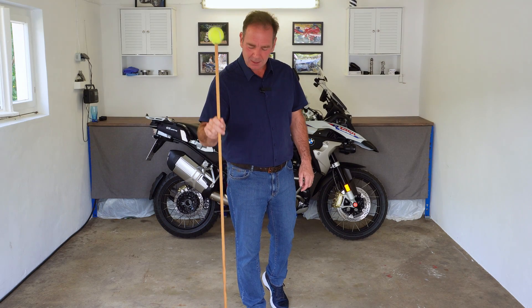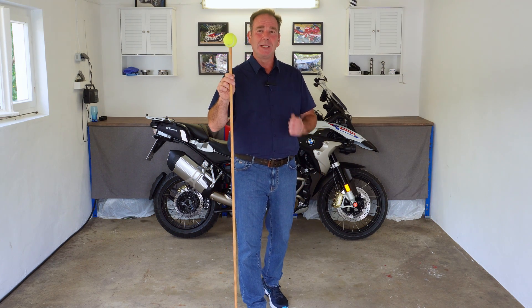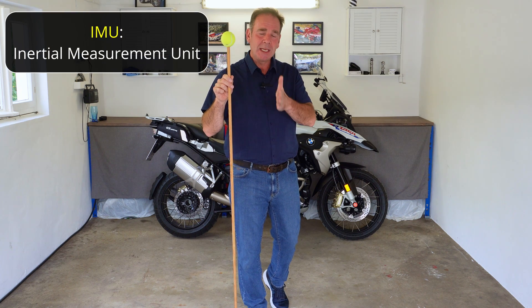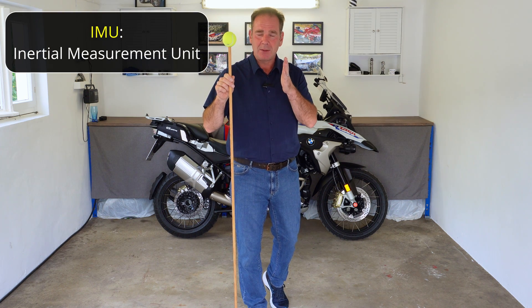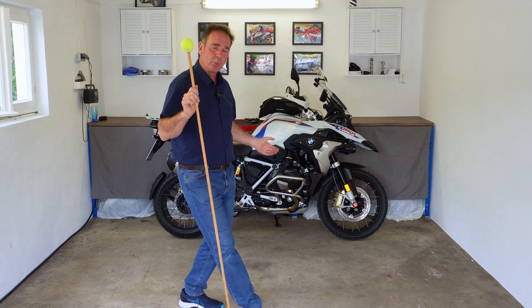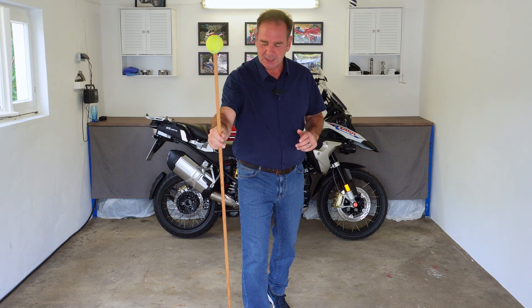You might be thinking, what's he doing with a piece of wood and a couple of tennis balls? Well, this little prop is going to help me explain how the IMU works, and we need to understand that in order to understand how the engineers have created all these algorithms and the suspension profiles for our bikes. It's quite interesting.